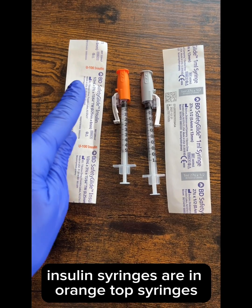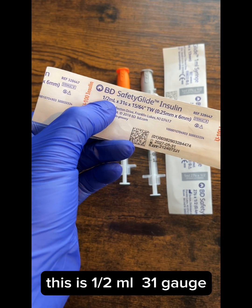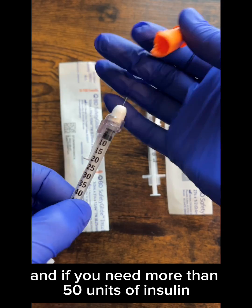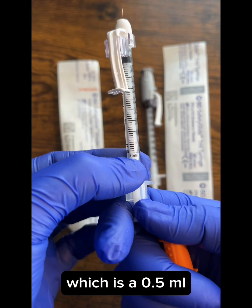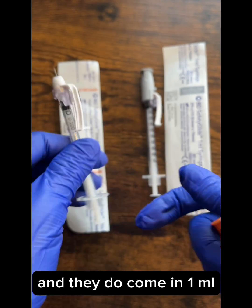Insulin syringes are in orange top syringes. You have to read the packaging — this is a half a milliliter, 31 gauge, very small needle. And if you need more than 50 units of insulin, because this only comes in 50 units, which is 0.5 milliliters, you're going to need a bigger syringe. They do come in one milliliter.